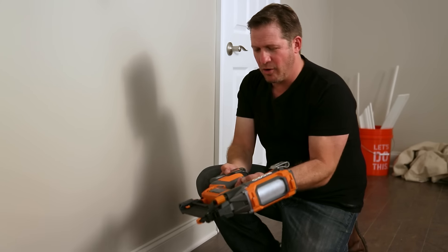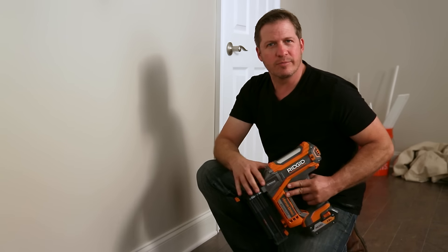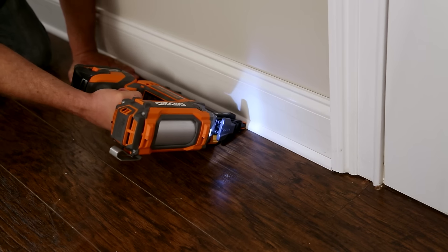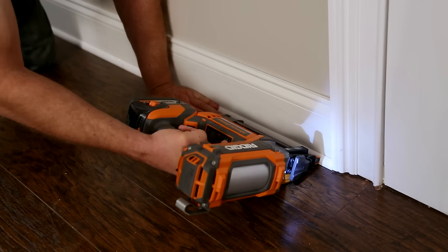What I really like about going with cordless is it gives you the freedom to go wherever you need. Not only do you not have to drag around a compressor and hose with you, but you don't have to worry about the noise of the compressor either. That can come in real handy if your client is actually on site during a remodel like this one.